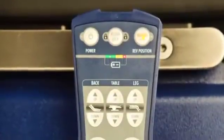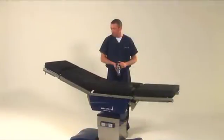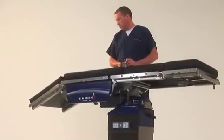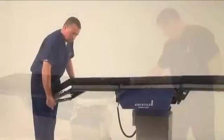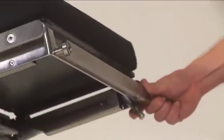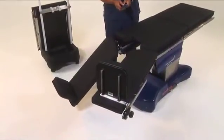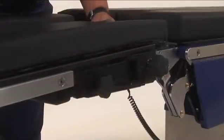The most commonly used articulations are indicated on the upper half of the hand control, including lifting the back section, raising and lowering the table, and lowering and lifting the leg section. The head section can manually be raised by 45 degrees or lowered by 90 degrees using the adjustment lever on the right-hand side. The Operon D820 features power split leg functionality to raise and lower the leg sections independently, but for patient safety, the abduction and adduction are handled manually.